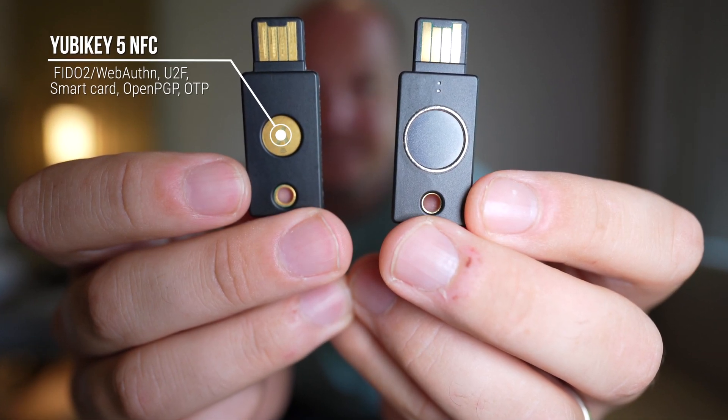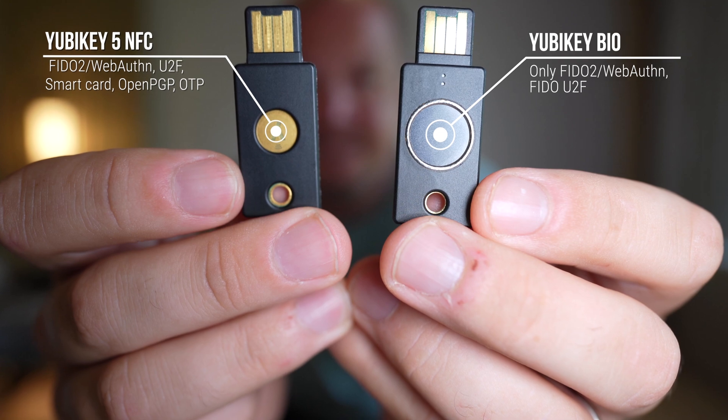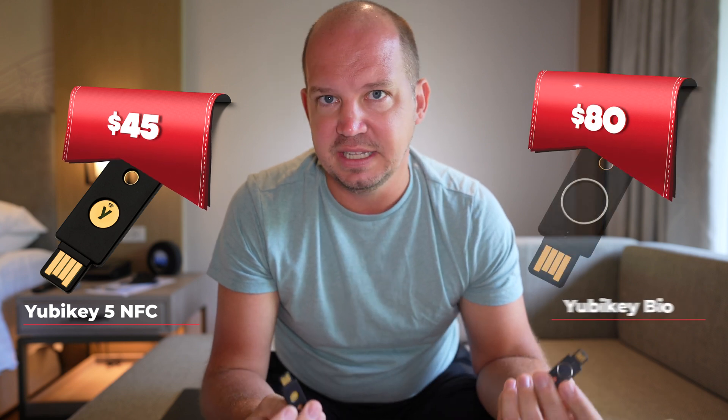This is the YubiKey 5 NFC, and this is the new YubiKey Bio. These are both top-of-the-line, excellent two-factor authentication keys that I highly recommend, but one is $45 and the other is approximately $80.